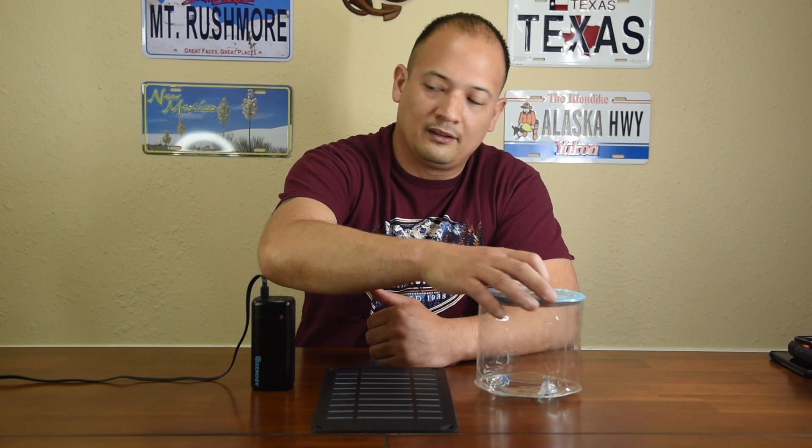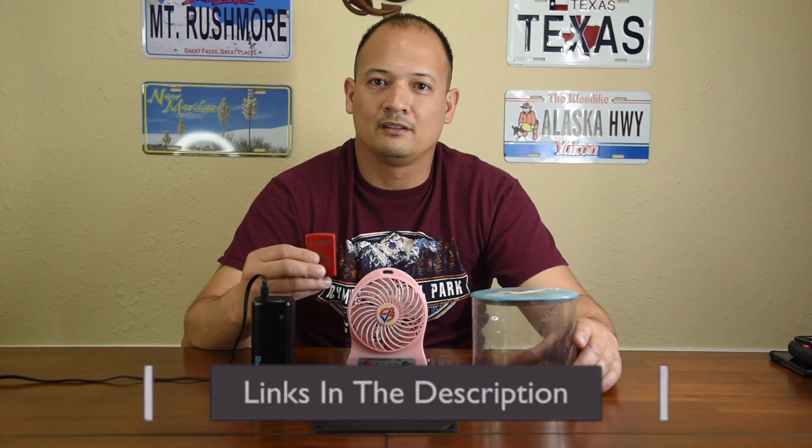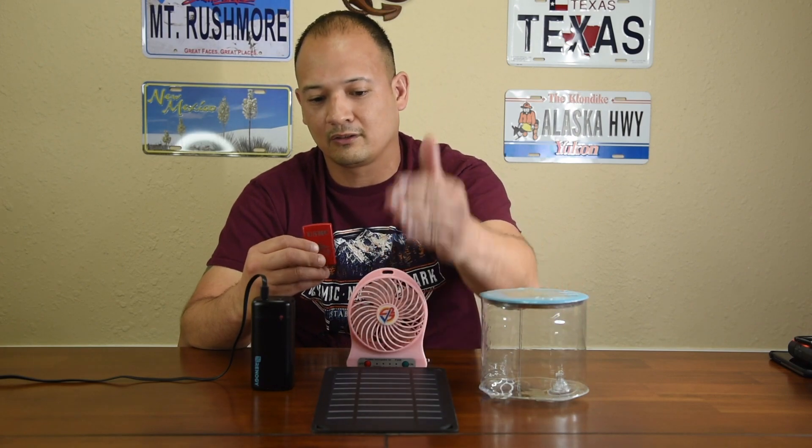For third world countries, or if you're just traveling, everyone has a power bank. You're going to need a light, and then to stay cool you've got this fan, and then if you want to start a fire, this arc lighter. This is an awesome system to have. All you need is a solar panel.